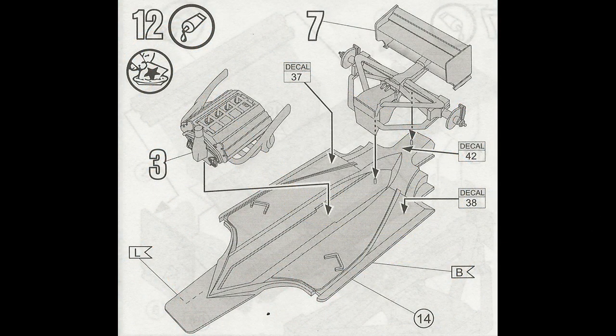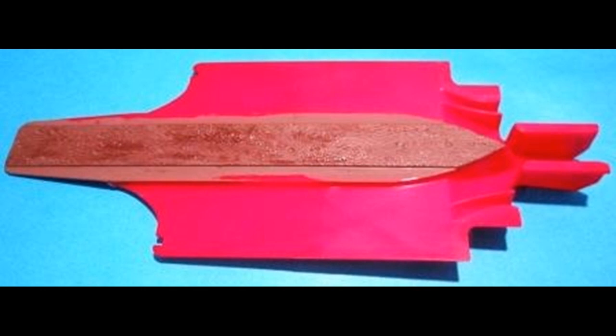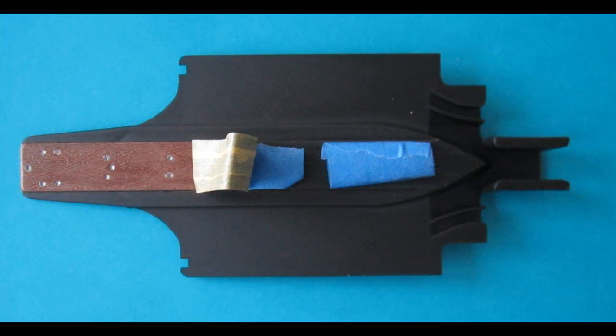At this point the model starts coming together. We're asked to add the engine and foil to the lower deck — the bottom plane — and we have to finish that first. I added some flat earth to it and some brown dry brushing, then taped that off after it was dry and sprayed it flat black.